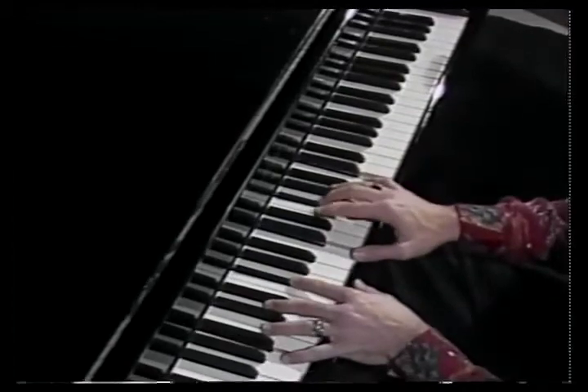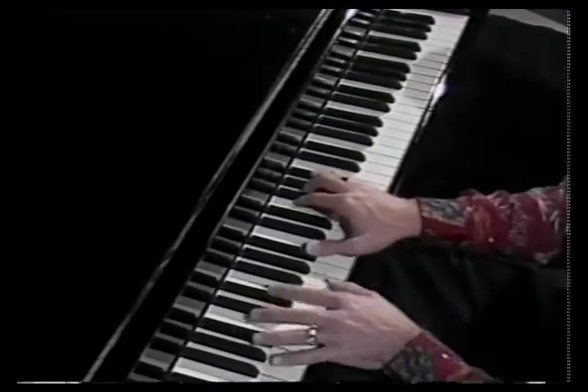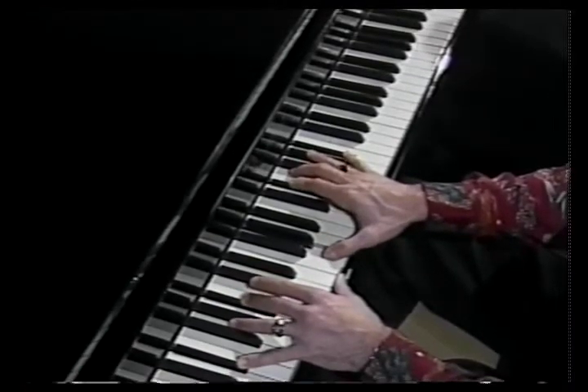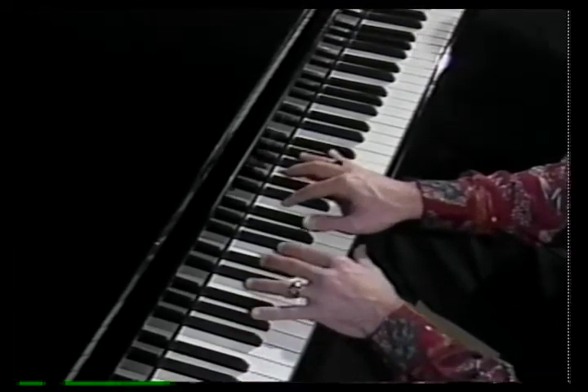Both arpeggios and scales are a way of making a common chord progression — like the one to the four, which is very common — sound less common and more full in your playing.